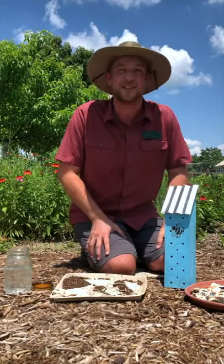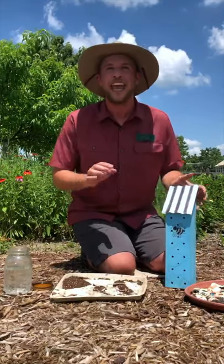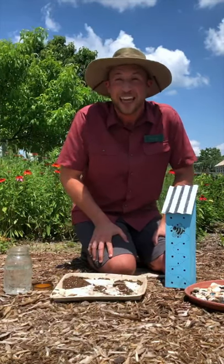It may take a while for some of these bees to find these tunnels, but after a while you should see a tube that is sealed over. Then stay tuned for when bees are going to start hatching out. Try this at home and let us know how it works for you. Enjoy!